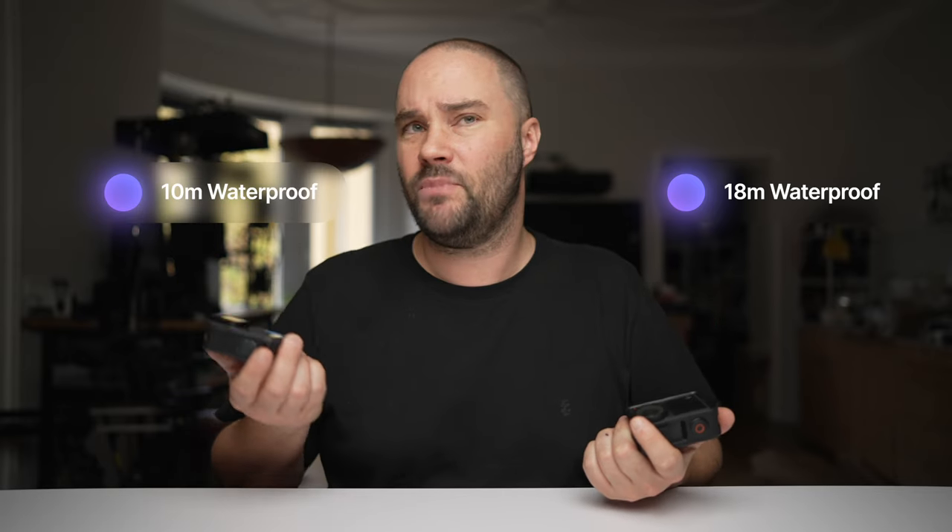If you're going diving, the Action 4 goes 18 meters underwater without a cage, whereas the GoPro only goes 10 meters — almost half the distance. That's a shame, but maybe the GoPro Hero 13 will make things more even.